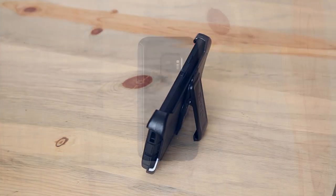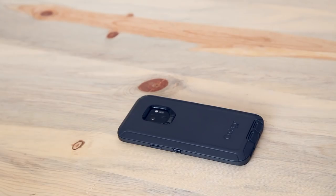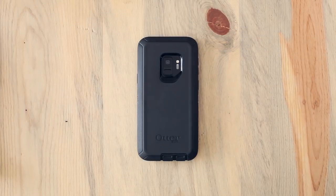A quick note about your fingerprint scanner: with your case installed, your finger may rest on the scanner differently. We recommend calibrating your fingerprint scanner after you install your case. That's it — you're prepped and ready for every adventure.